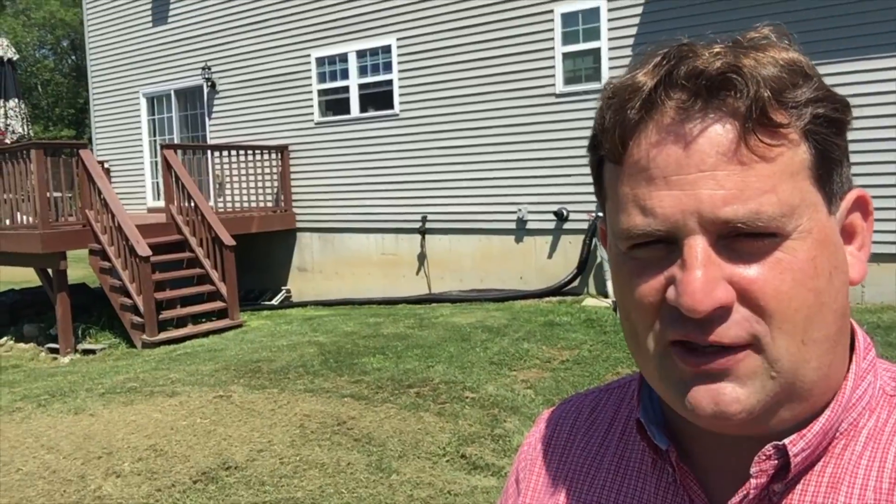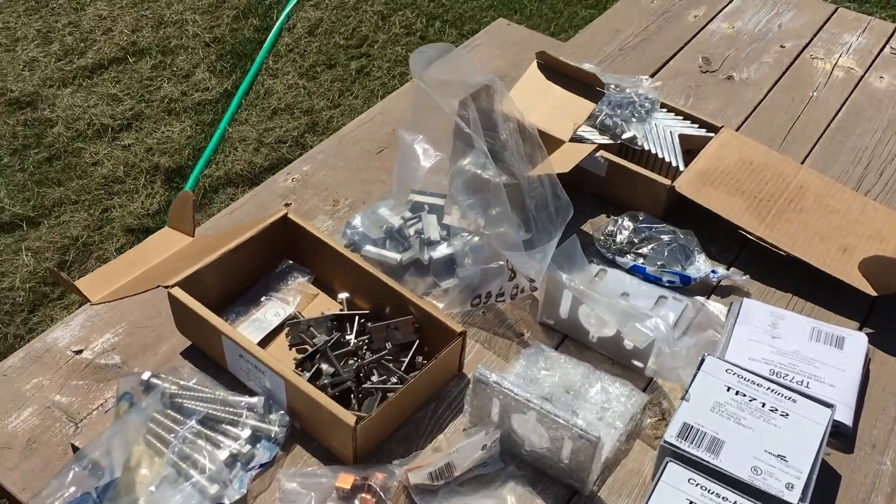Hey guys, VT Meister here. Today I'm working on the solar — this is part 5 of the series. I'm going to be putting up the rails today and working on some of the connections. I want to show you what's going on and all the little connections — some of the things you have to think about before you do solar.